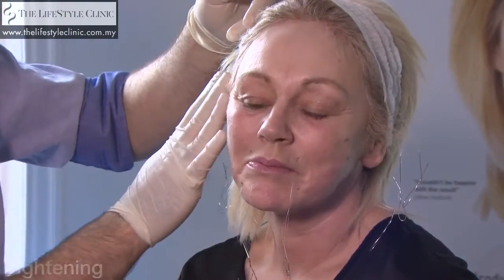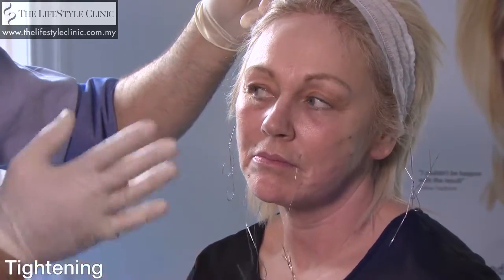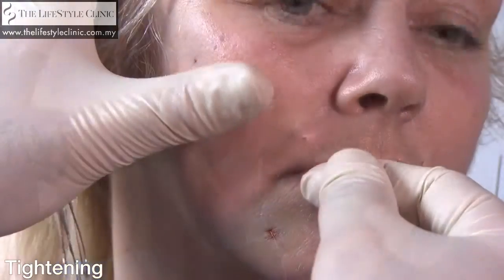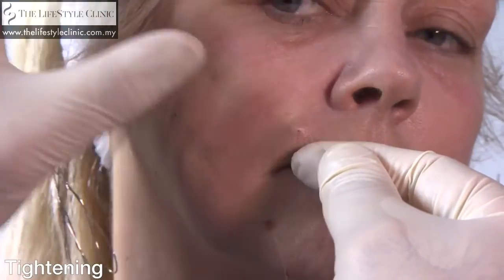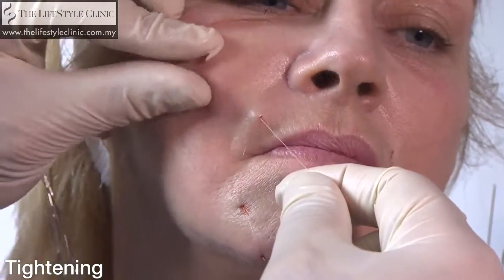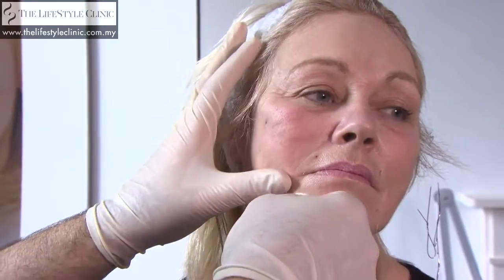We're just going to tighten up those top threads first, and then we'll do the bottom threads which will show more of a difference. These top threads are more for locking the thread into place. Gently. There's an odd sensation, isn't it? I think that's really good — that's probably enough, we don't want to over-tighten it.